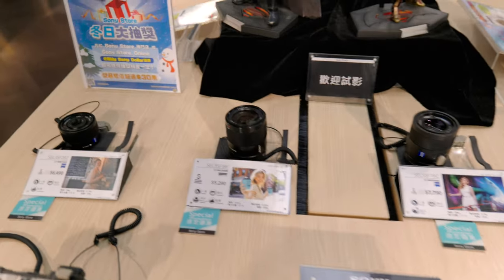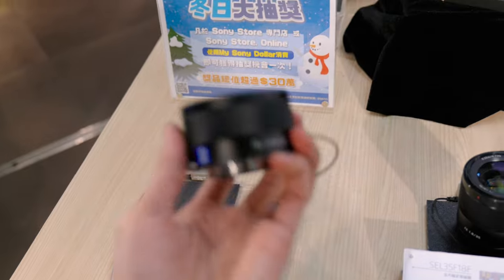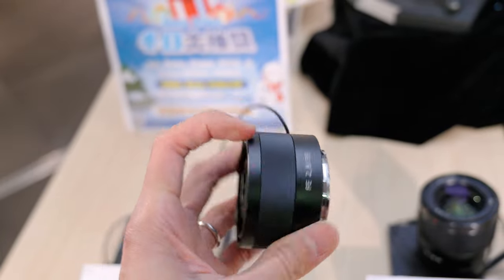At the very beginning when Sony released the A7, they had this — if you still remember — the 35mm f2.8 Sony Zeiss lens. It's really cute and really small.